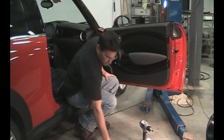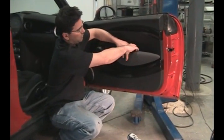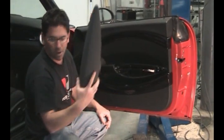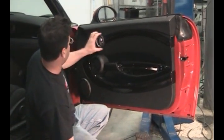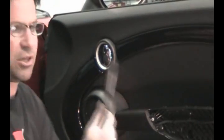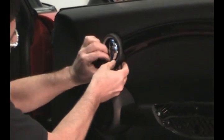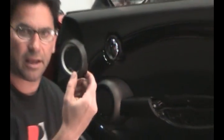To start the install, you're going to remove the door handle here — simply pop it off. Next, you're going to remove the trim ring around the door pull. To do this, you've got to remove the little clip off the bottom, and then you simply pop the bezel out.